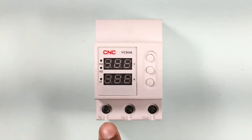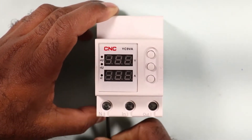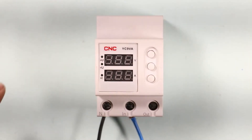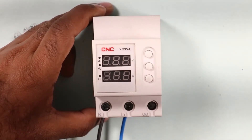The first terminal on this device has N written below it, which means the neutral power supply is to be connected here. The second terminal next to it has IN written below, so the phase supply is to be connected to that terminal.